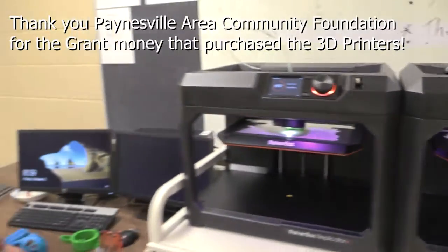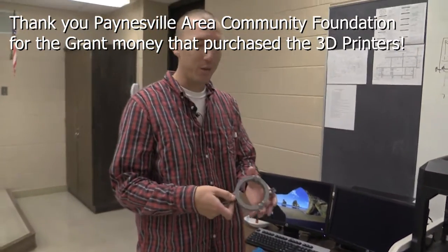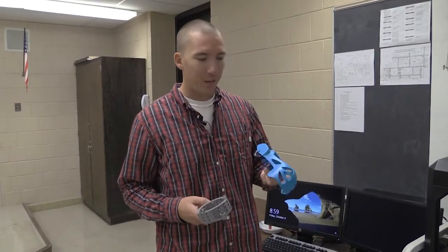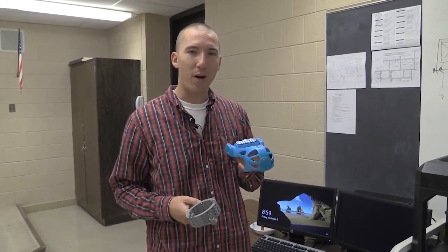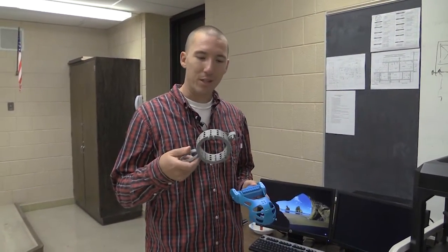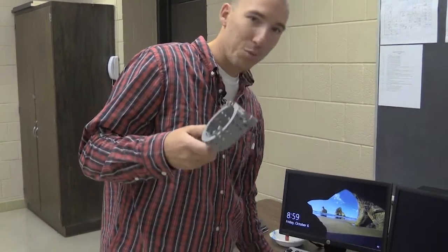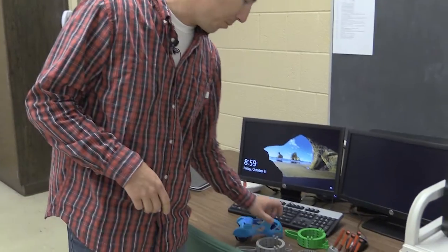We have some materials that we already printed. Here's what that chariot end result will look like. Here's the one we get from the company — those are about $30. Here's the one we printed — it's about $3 worth of plastic. We actually like this model better than what the company designed.